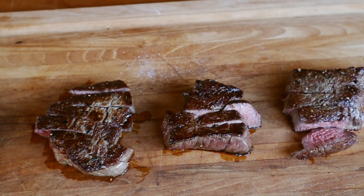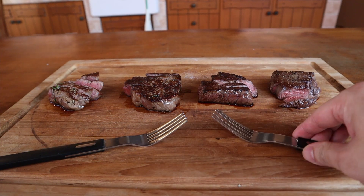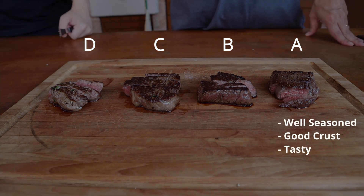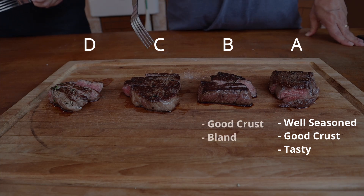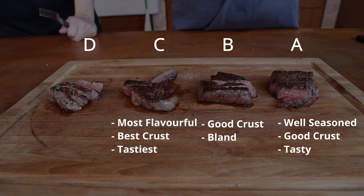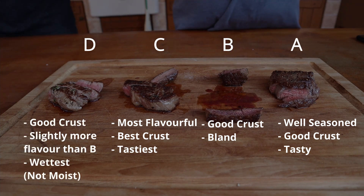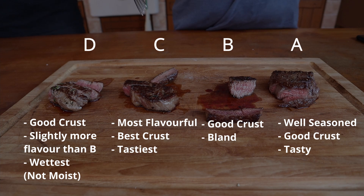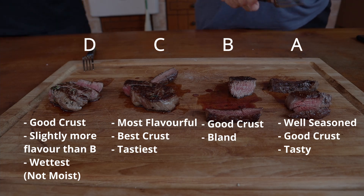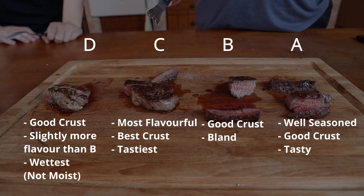After all the steaks had been rested, I sliced them and placed them on a separate board. To keep things even fairer, I enlisted the help of my dad to taste the steaks as well — he had no idea which steak was which, nor what had been done to any of them. What we noticed was: steak A was nicely seasoned, had a good crust and was great to eat. Despite having the same tenderness and crust, steak B was considerably less flavourful and fairly bland. Steak C was distinctively more flavourful than any of the other steaks and also had the best crust. Steak D was fairly similar to steak B but with a little bit more flavour due to the taste of raw garlic. However, the beefy flavour was quite watered down and it was also the wettest. This would have made steak D a dead giveaway, so that's why I needed someone else to taste the steaks as well.